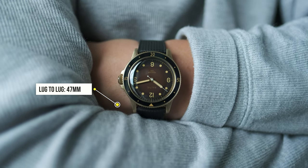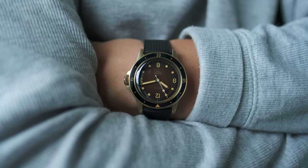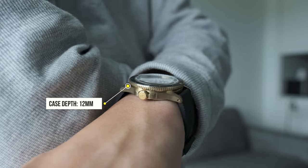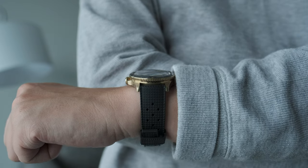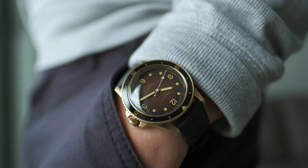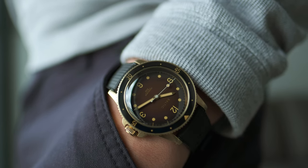A healthy dosage of vintage sizing is what you get with this watch — around 39 millimeters wide and 47 millimeter lug-to-lug length. It sits compactly on my 6.5-inch wrist. You can also wear this watch with a smaller wrist, around 6.2 to 6.3 inches — it's totally manageable because of the relative thinness at 12 millimeters. The compactness of the lugs, anchoring down to the wrist, provides a moderate degree of comfort you'd come to expect from Baltic.